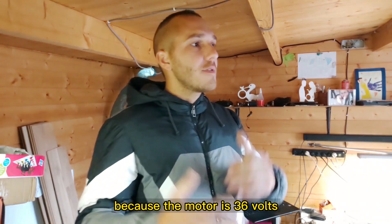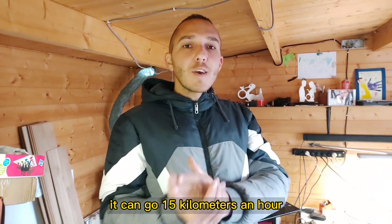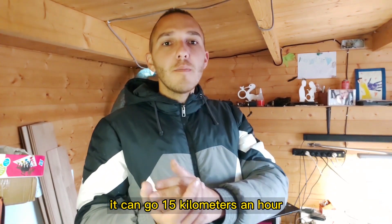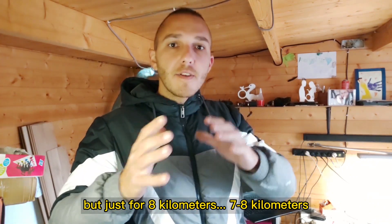Why? Because the motor is 36 volts and right now I'm losing 30% of power. It can go 50 kilometers an hour, but just for 7–8 kilometers.